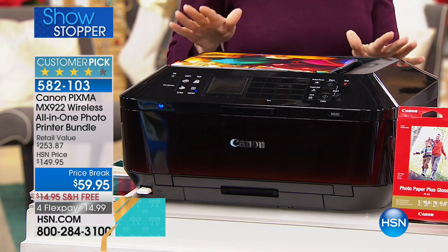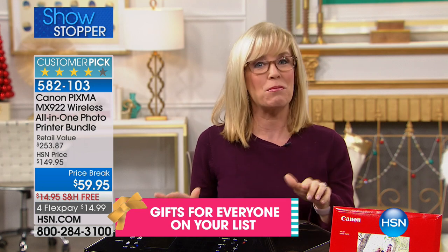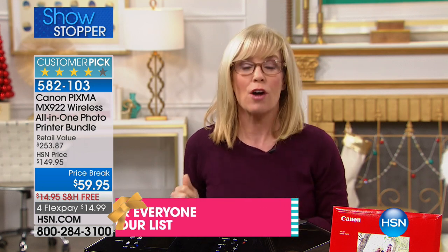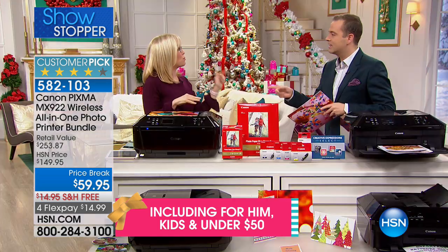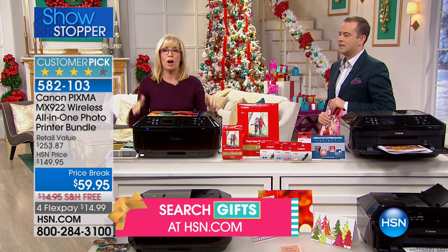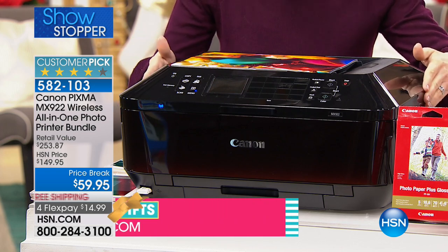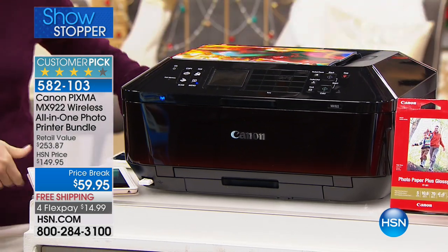HSN has the lowest price in the entire country. About a month ago I saw it in a big national discount store for $199. This is their top-of-the-line, and it is their very best. So it has all the wireless features.